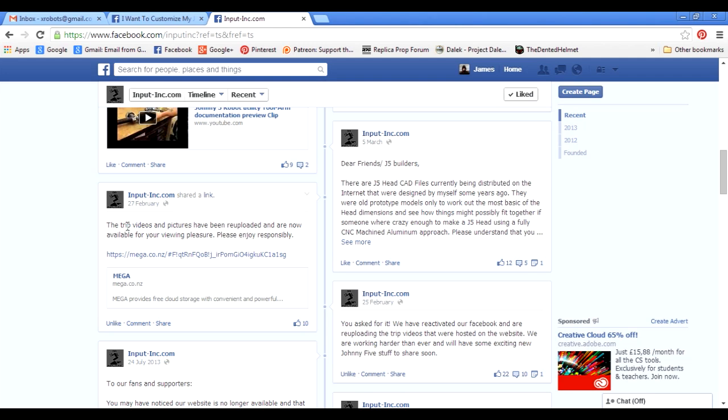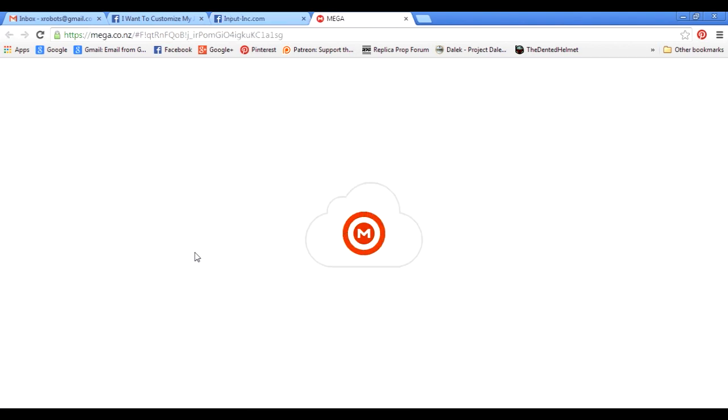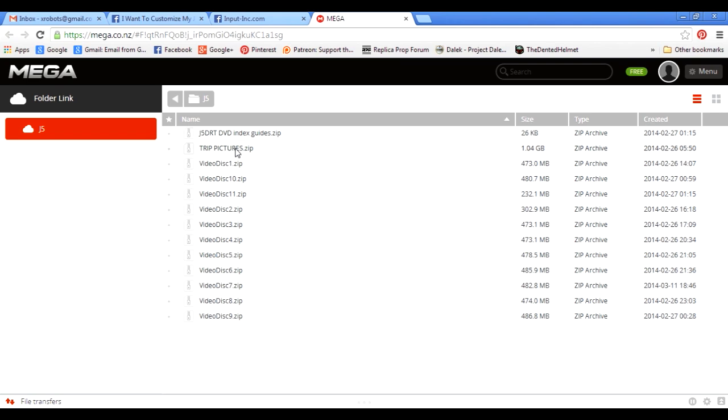There's a link on the Input Inc. Facebook page to Mega.co.nz — it's only a very minor post with no picture, but it basically says the trip pictures and videos are being re-uploaded. So as well as all of the 1,100 pictures in a zip file, you'll find all of these video files. It's basically around 20 hours of video of Terry Andrews going all over Johnny Five with a ruler and reading out the dimensions of every piece. He's stripped Johnny Five down so there are all the internals as well. The content is free to download and the videos are extremely good quality reference.